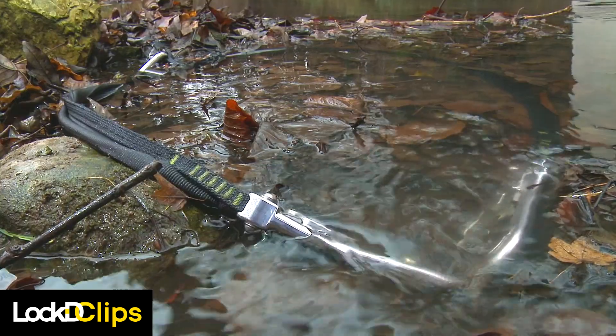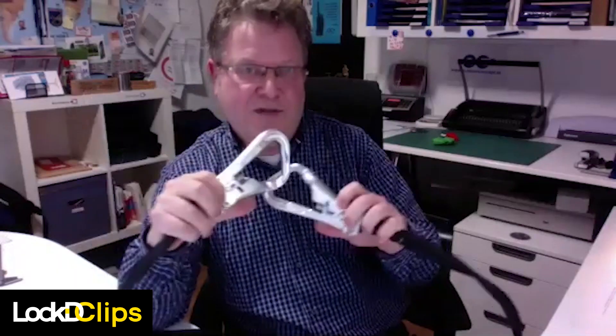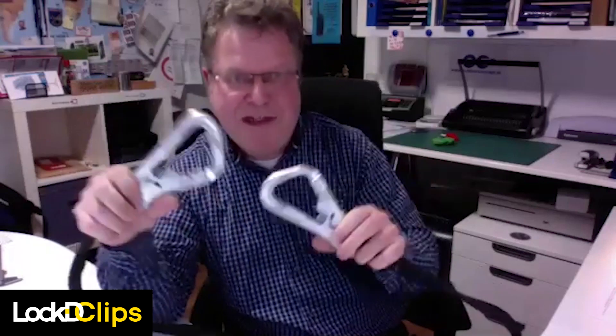I had children playing with it. I had them in the mud, and as you see, it still works beautifully — just after a little bit of cleaning, of course.